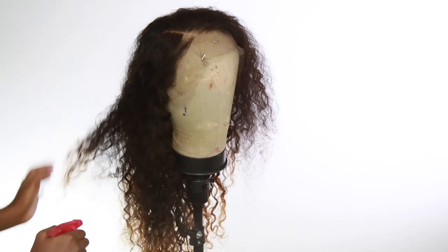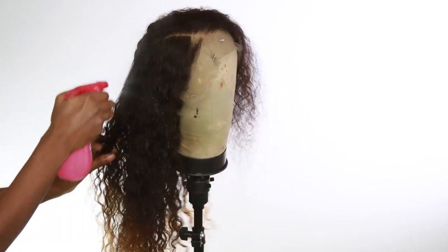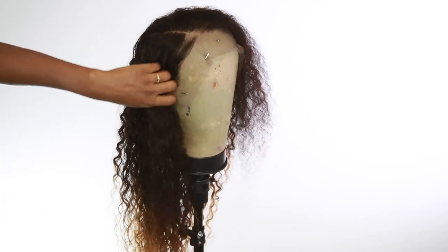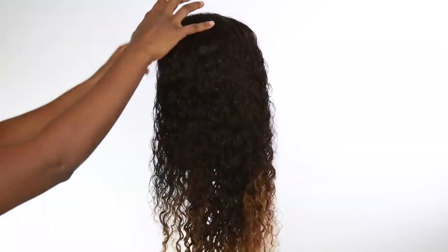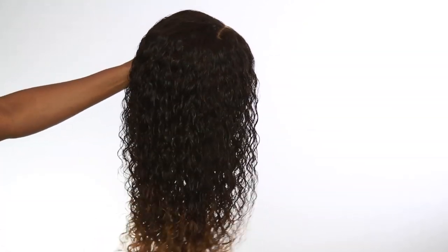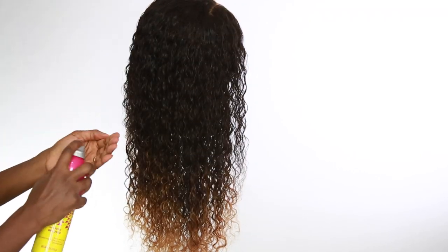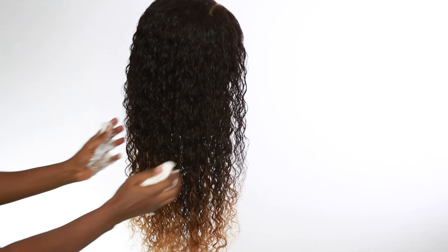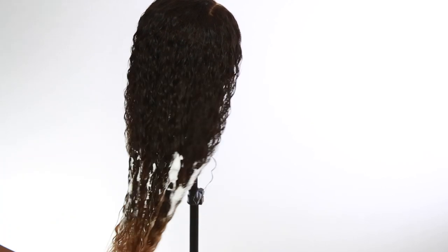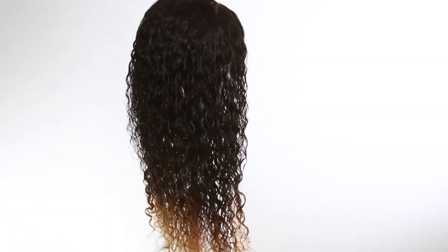Now I'm going to work on those curls. I'm spraying a whole lot of water on there — being very generous — getting it nice and damp so the curls can come back together, become uniform, and make those curls pop a little bit more. I'm going in with my Gatsby glue mousse to add an extra layer of protection to make sure the hair stays looking nice, curly, and shiny.